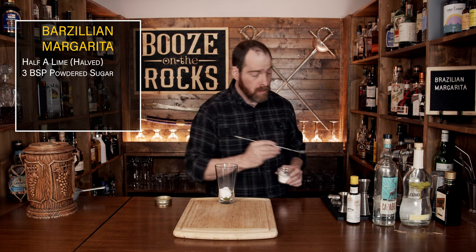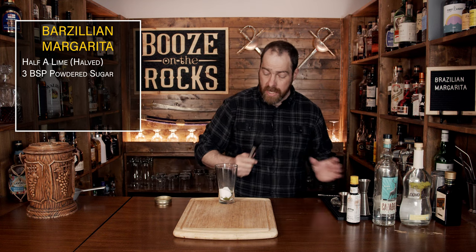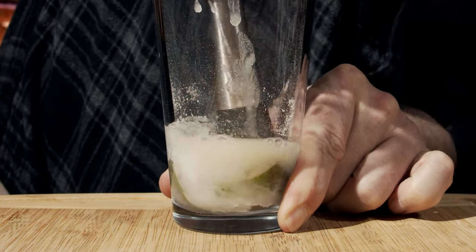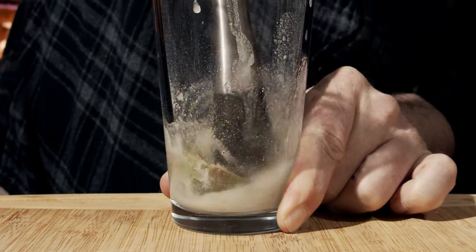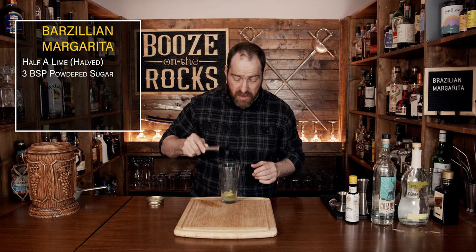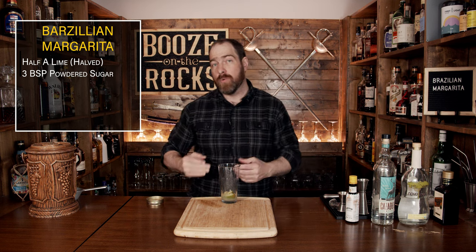The next step is to muddle the combination of sugar and lime. You will see a little bit of resistance initially, but it is going to work out really well — trust me.